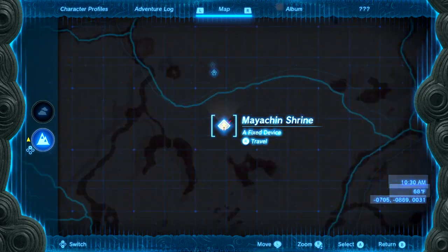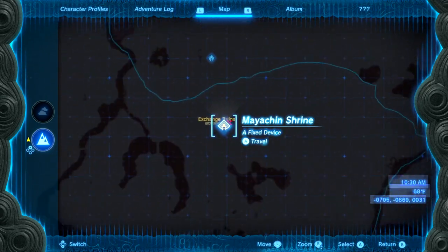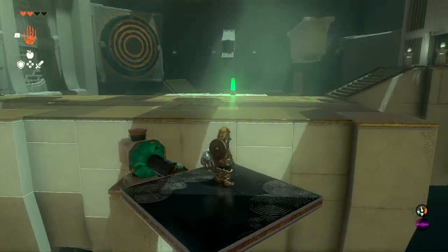Hello, heroes. I'm going to show you how to do this shrine right here, a fixed device. If this video helps you, please like it and don't subscribe to me.